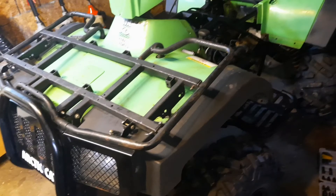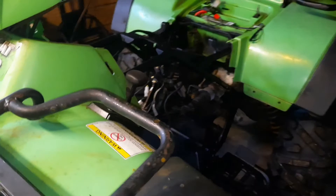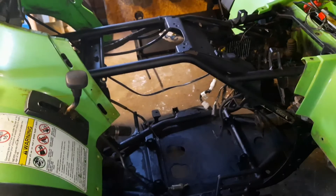Welcome back to Pride, another video in the won't start section. We got an Arctic Cat ATV500 that won't start. I already got the engine off and a lot of the plastics off, and while I have the engine off I already started by painting the frame. I'm going to start painting the plastics now as well.